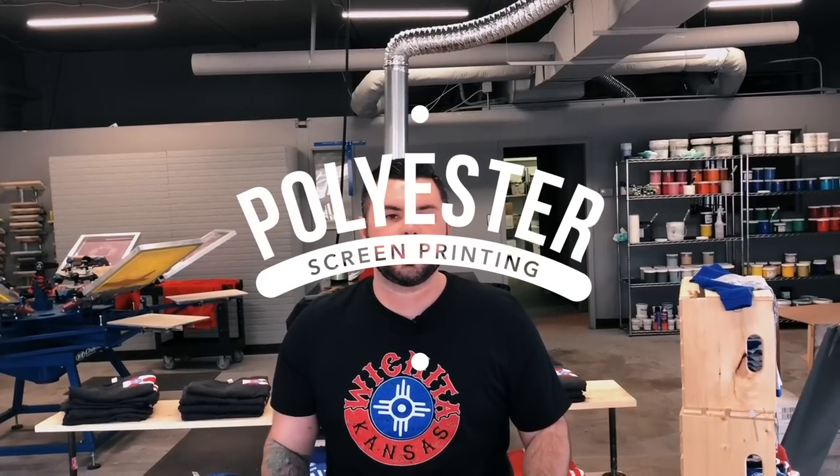Hey screen printers, welcome to another video tutorial. In today's video we're going to be doing printing on performance shirts. Let's get busy printing.